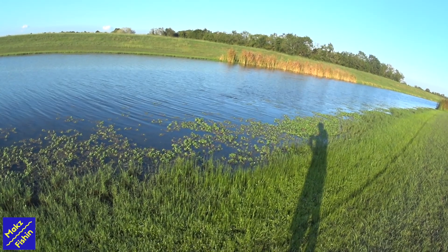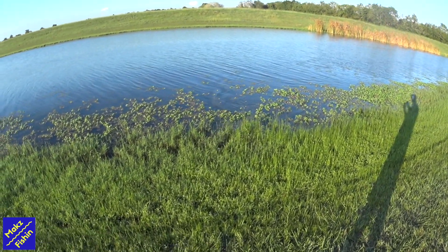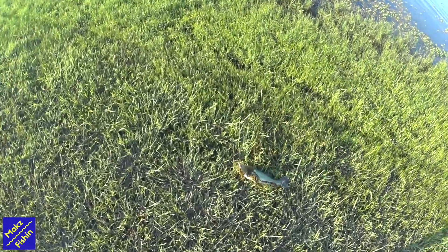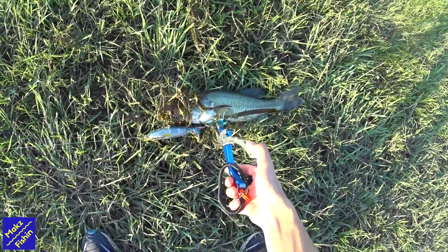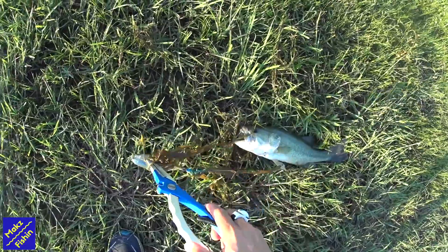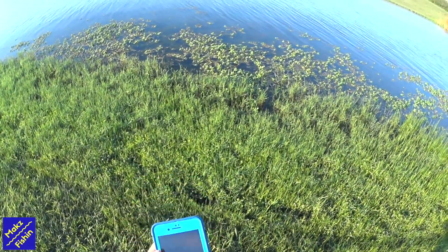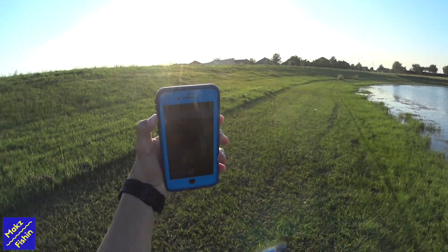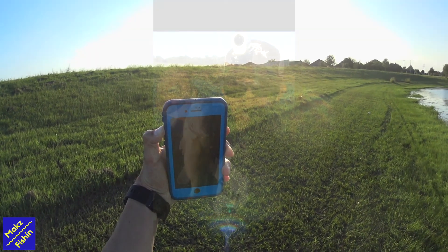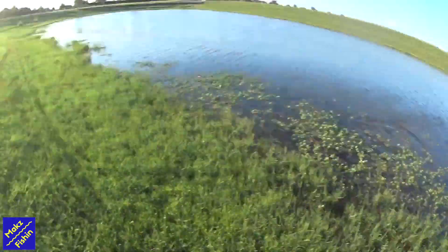Nice, got 'em. Not a bad sized bass. Look at that guy — good, didn't get the bottom hooks, barely hooked in there. Mouthful of salad there. Let's get a picture. Nice little dinker, go on with your bad self.